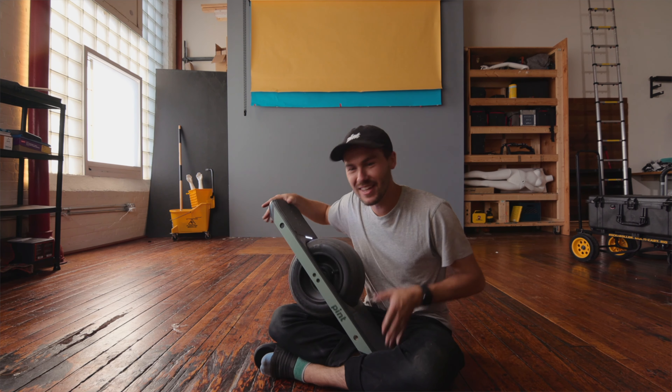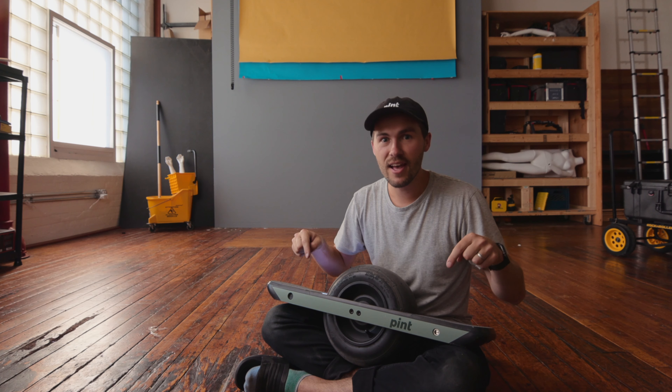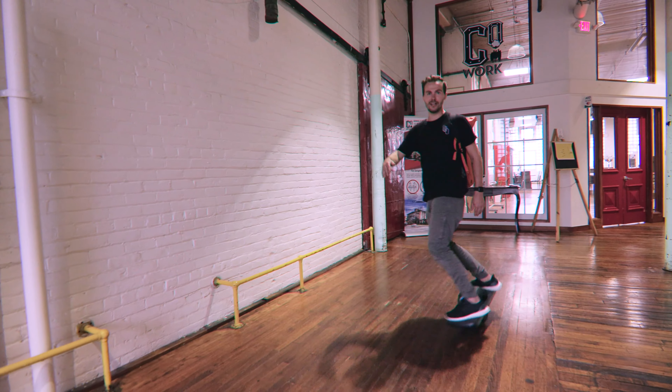A few months ago, Kristoff and I flew down to Santa Cruz and we got to see the earliest prototypes of this board, and I made a first review on it — so if you haven't seen that yet, a lot of the information you might want to know is in that video. But that was not a full review; we only had an afternoon with it. So today and over the next few days, we're putting it through its paces. I'm going to use it the exact same way I use my XR. Let's just see how it does.